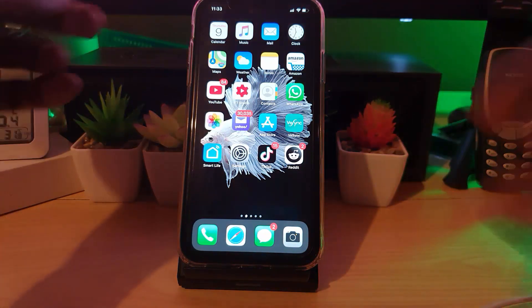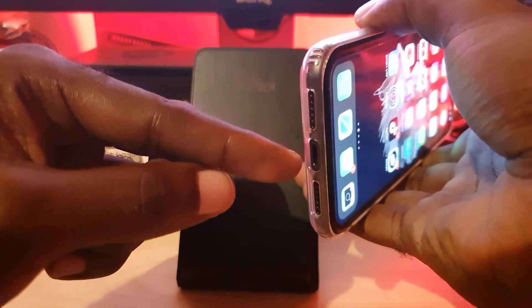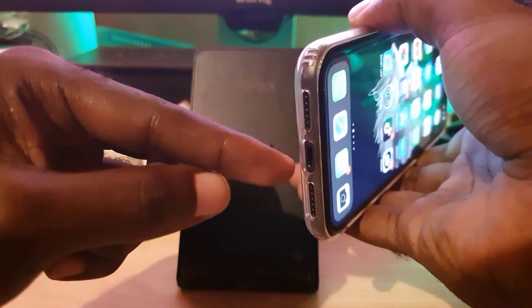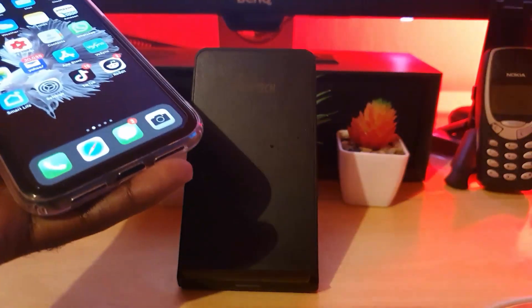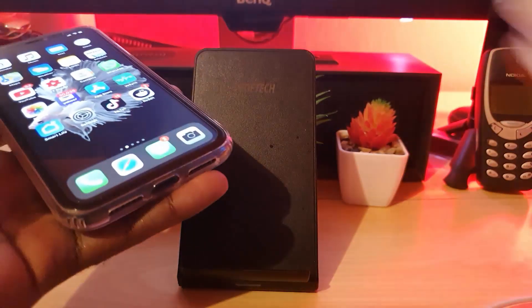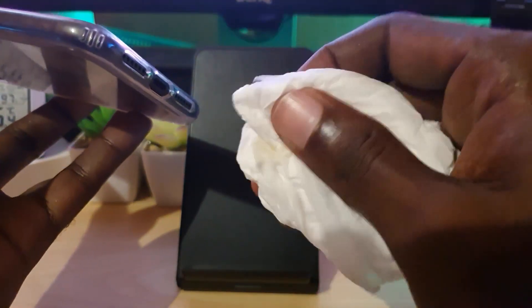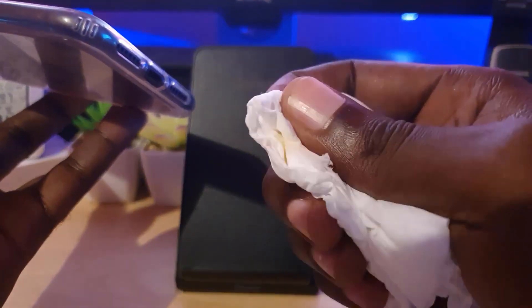The next thing that could cause the issue is that the charge port itself is dirty. In most cases where the charge port is dirty, it's very easy to clean. Get some toilet paper, a napkin, a piece of a Q-tip, or even a microfiber cloth. Get a small piece and work it up into the port — you can actually fold it — then clean the port out as best as possible. The white ones will show the dirt or gunk.